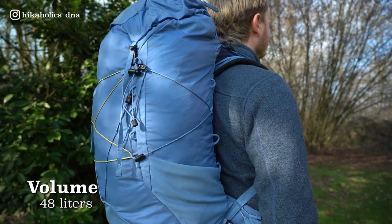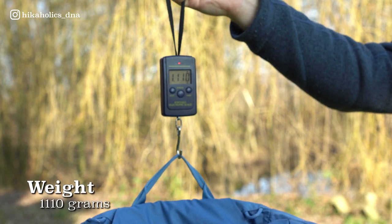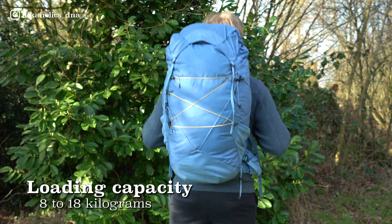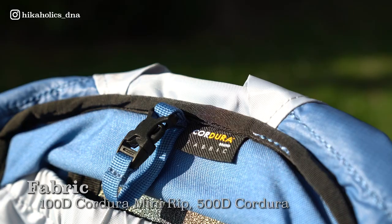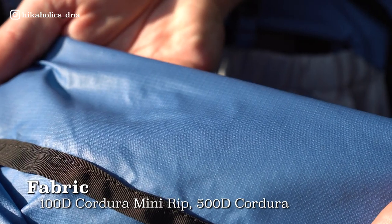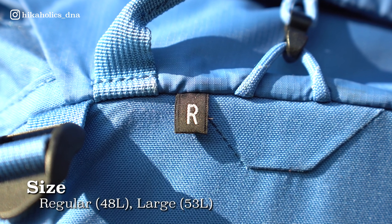So what are the specs? The Molecule 50 is a 48L backpack with one big compartment and one upper lid. With all the attachments the bag weighs a little bit over 1kg. The Molecule 50 has a loading capacity of 8 to 18kg, and the suspension system is Atlas Pro for increased airflow and stability. The main fabric is 100D Cordura with mini ripstop, and reinforcements of 500D Cordura in key spots. It is available in multiple colors and in two sizes.